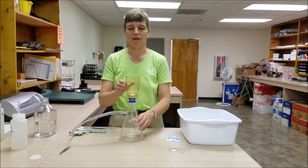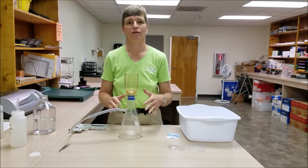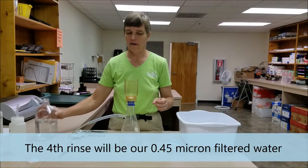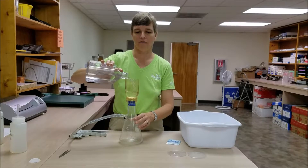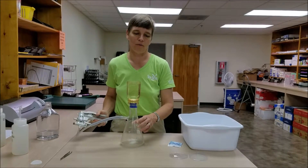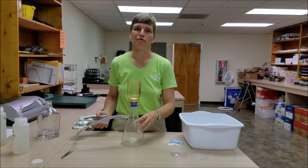Once we have run three sets of water through the filter and used them to rinse our flask, we're ready to collect a final sample of filtered water. We're going to take our tap water, pour it into the flask, and filter it through. But this time instead of discarding what ends up in our Erlenmeyer flask, we're going to be pouring it into the squirt bottle that's labeled as 0.45 micron filtered water.